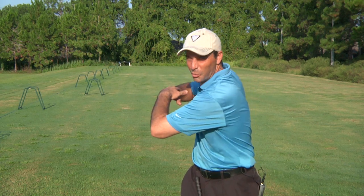I got a really good one for you. This is going to help your game a lot. Everybody knows that you have to make a great shoulder turn, a really big shoulder turn, to have a consistent and powerful golf swing.